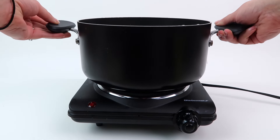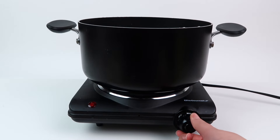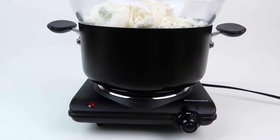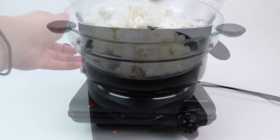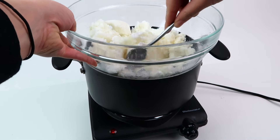Next you want to get a big pot and fill it about a third of the way with water. I highly recommend getting a hot plate — I'm going to link the one that I use below. Turn up the heat and get the water boiling, then put your bowl of ingredients on top. This will create a double boiler effect — you don't want to heat up the body butter directly.